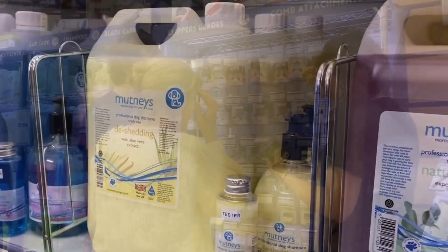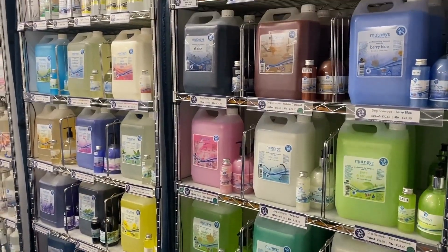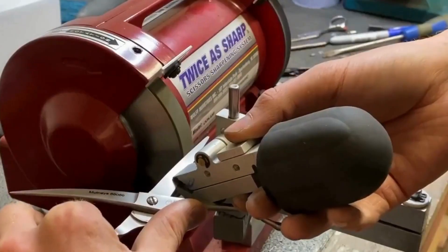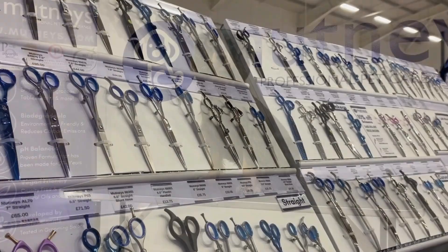With over 25 years experience, we offer a wealth of knowledge and advice on grooming products and have a dedicated customer service team based in the heart of the UK. To find out more, visit us online at mutneys.com or call our friendly team on 01948 841 470.